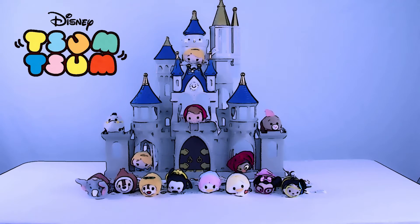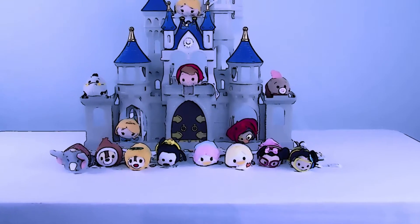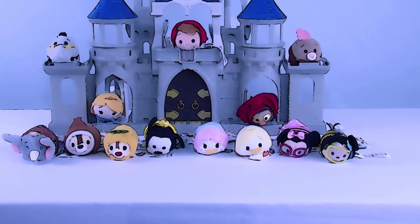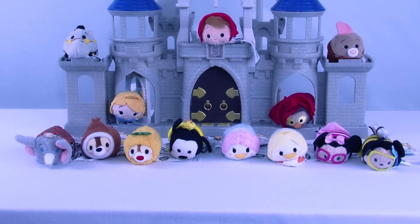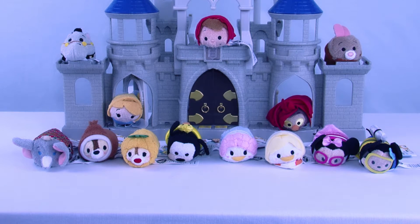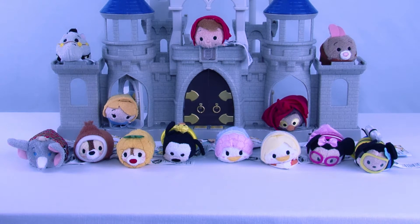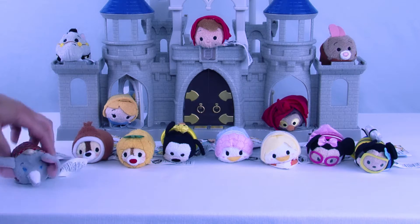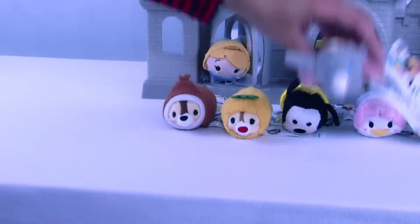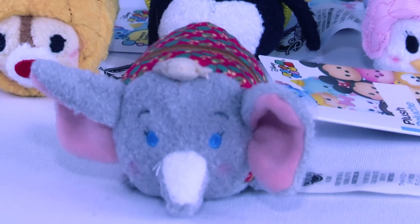Welcome back everyone to Cool Toy Openings! Today we are entering back into the world of Tsum Tsums. We have the brand new plush vacation Tsum Tsum set — these are all Mickey and his friends. It's super fun and we have them with a great background of the Disney castle. Today we are going to focus on these cute Tsum Tsums.